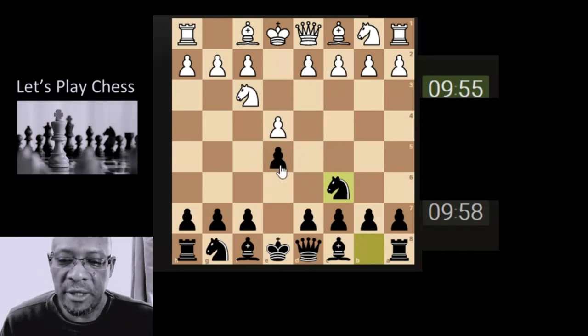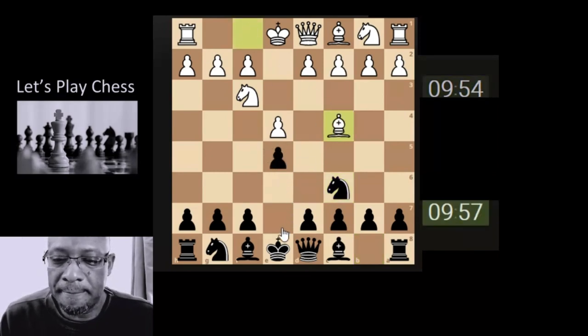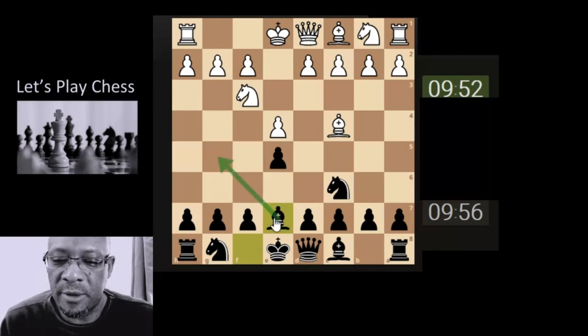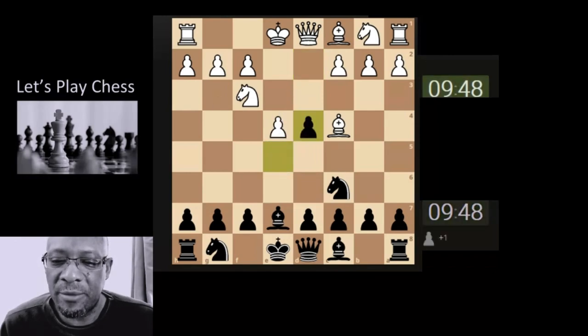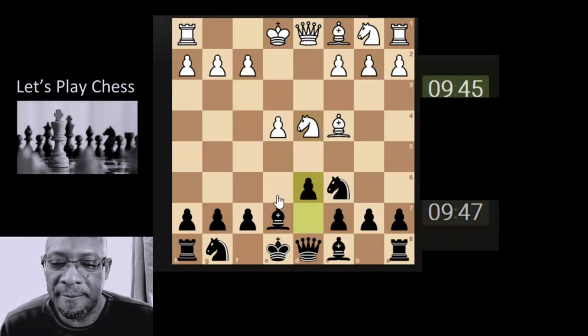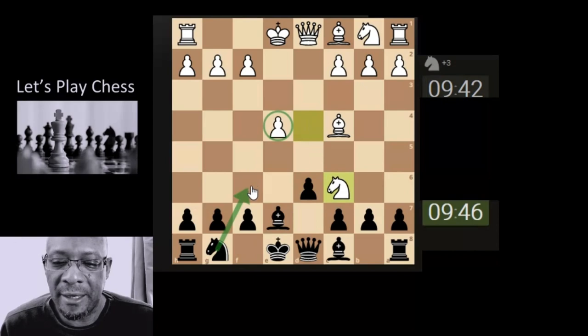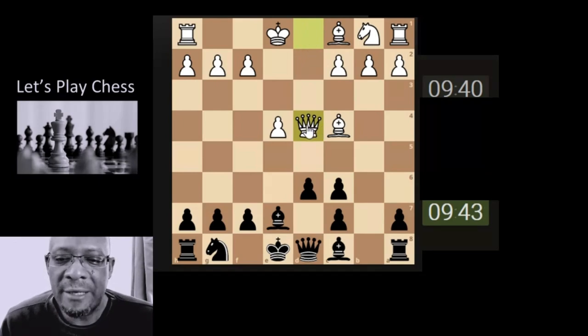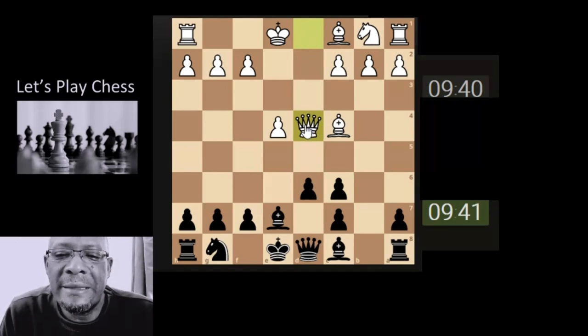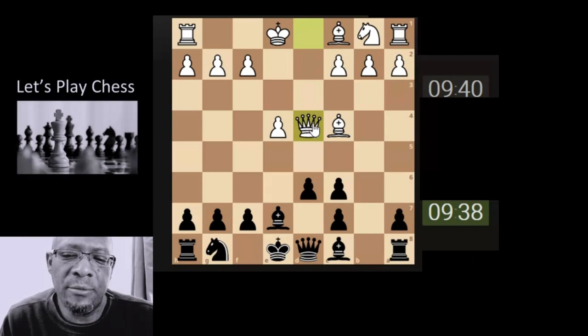Let's see what we've got in this game — just bringing the knight through supporting the pawn. Let's bring the bishop through as we do, stopping the fried liver. That's an interesting maneuver. What would we do in this situation? We'll grab the pawn as we do, and then push this pawn here just to stop this so that we can get the knight out. We don't mind doubling the pawns in this situation.